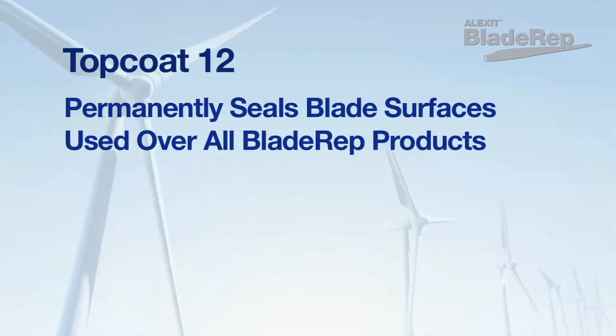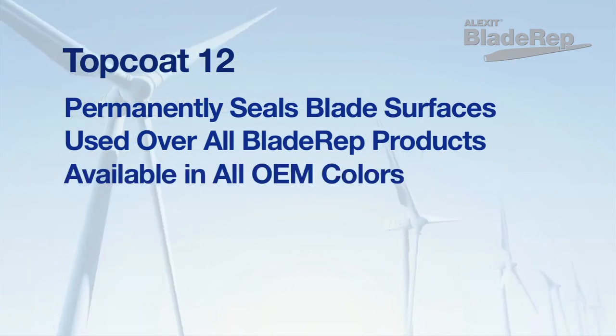This two-component polyurethane top coat provides applicators with the ideal product for extending blade life and may be applied over all Blade Rep products or any properly prepared surface. Top Coat 12 is available in all standard OEM colour shades.